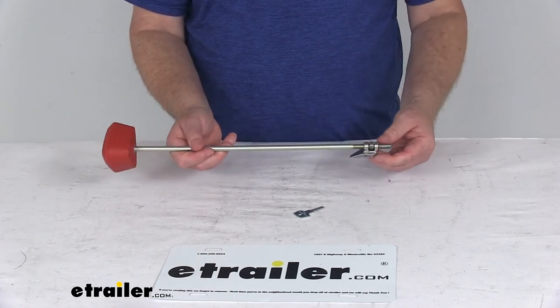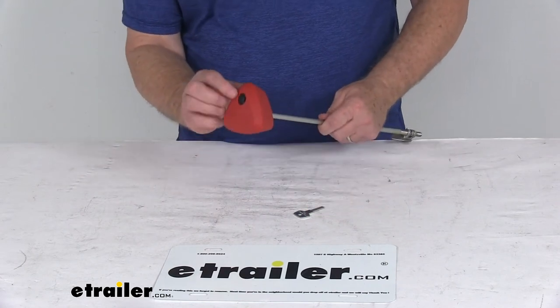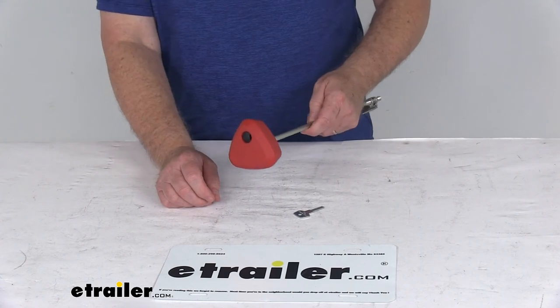It does include the internal wedge alignment spring right here and the key. It does not have a lock core in it. We do offer the SKS lock core, sold separately on our website.